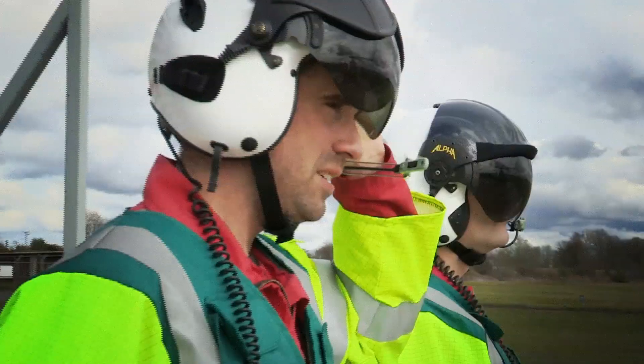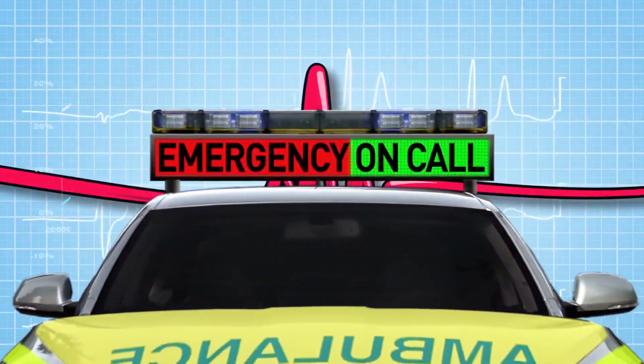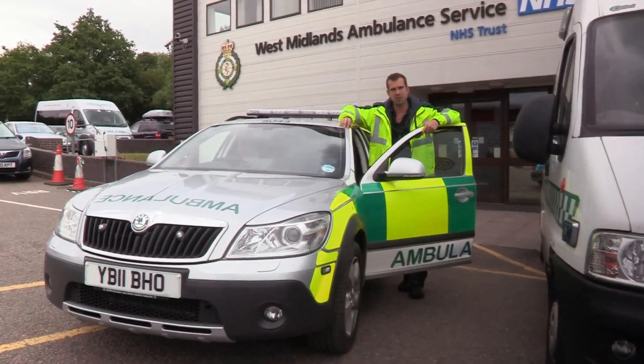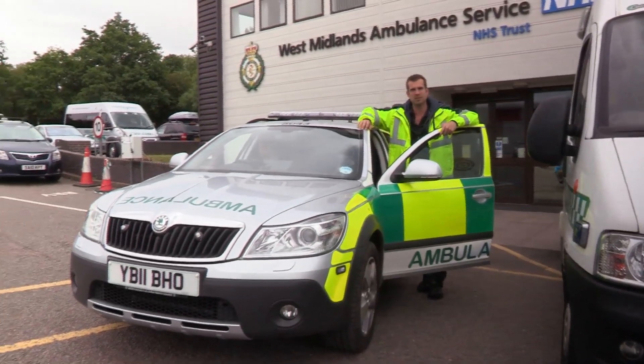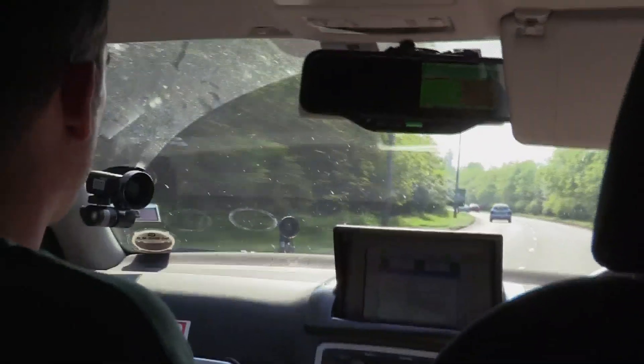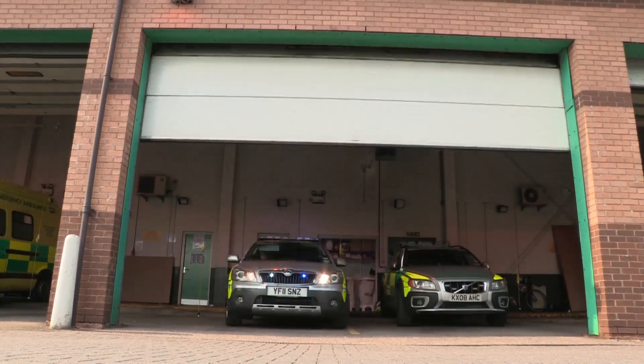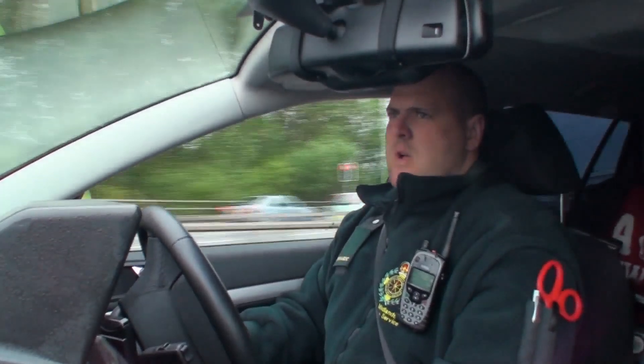It's not only teams in hospitals that deal with the unexpected. Wherever you are, if you have an accident, there'll be a medical crew on standby, ready to help. We're going on call with the UK's emergency services, heading into the thick of the action to help save lives. Now it's Chris's turn on the front line. This is a rapid response vehicle belonging to the West Midlands Ambulance Service, and it's designed to get a paramedic to the scene of an emergency within minutes. On call with me today is paramedic Ben White.